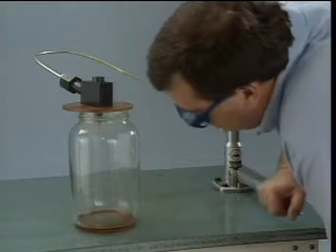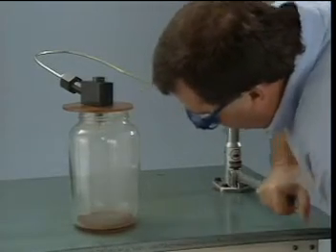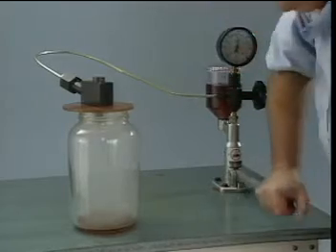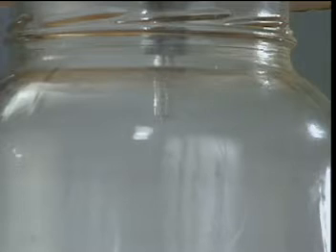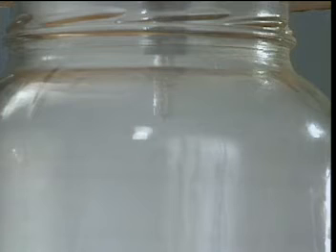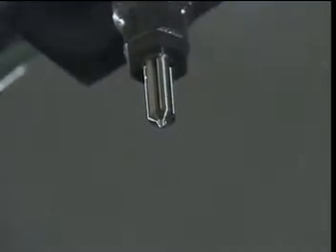The chatter test verifies the ability of the needle to move freely and properly atomize the fuel. The valve is closed and the handle on the tester is operated. When the injector reaches its opening pressure, the valve opening should be audible — the sound is the needle opening and closing. The spray pattern is observed while checking for chatter. It may be necessary to increase the pumping speed to obtain a good spray pattern. All of the holes in the nozzle should be open and producing a uniform pattern of atomized fuel.